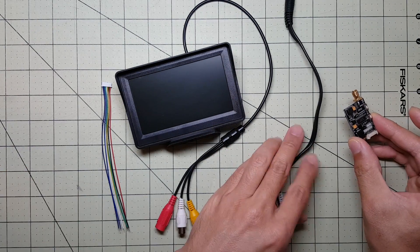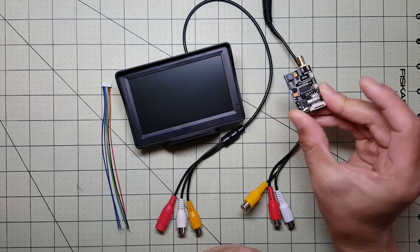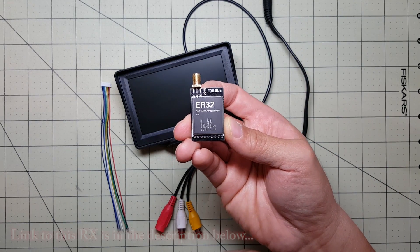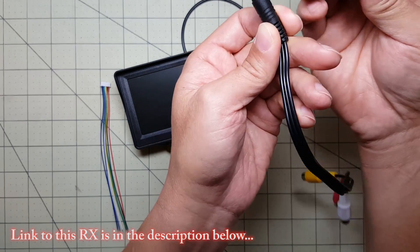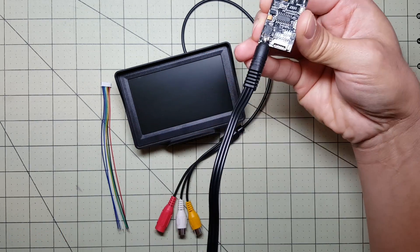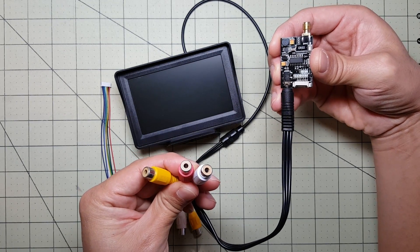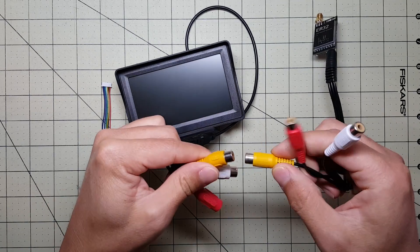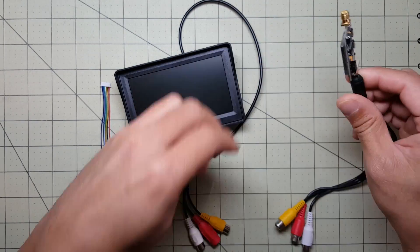Since I got it I decided, well, let's see if I can combine it with this Eosheen ER32 video receiver for FPV. I did a test and it works. The receiver comes with this cable that goes in here, and it's got RCA video out here. I connected it to this monitor's input here.